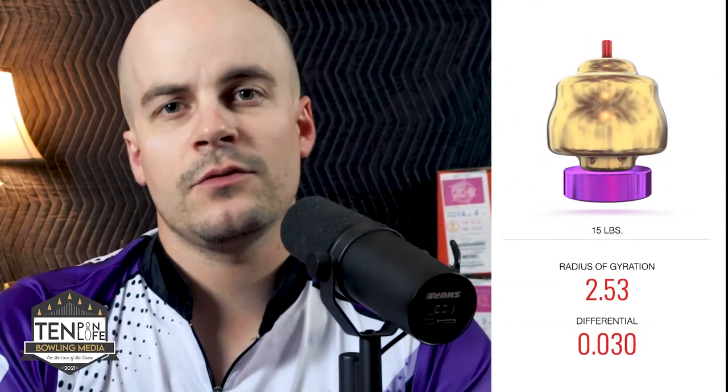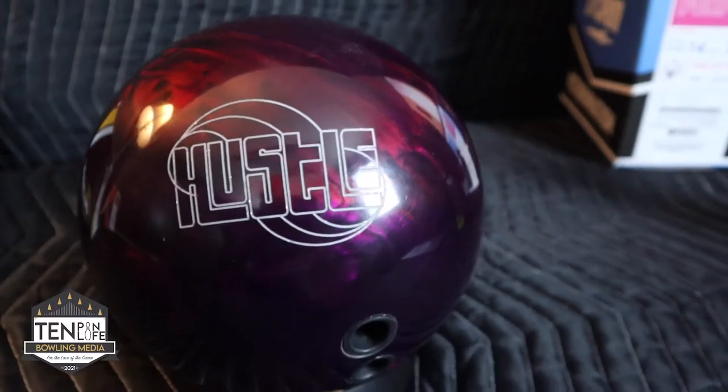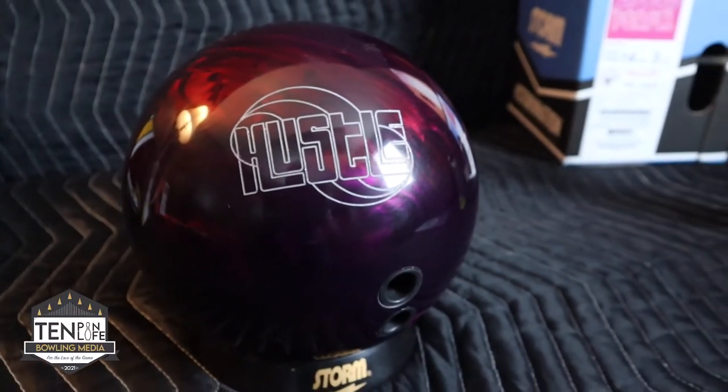The numbers on this core have stayed the same since its release: a 2.53 RG and a 0.030 differential. Moving to the outer shell of the ball, we have the VTC Pearl cover stock. Interesting about this is the fact that it is the exact same cover stock that was used on the Hustle Wrap, but in a darker, deep wine red color.